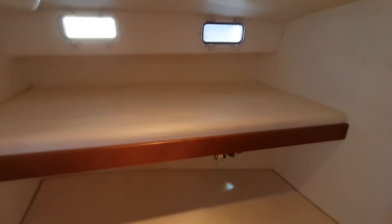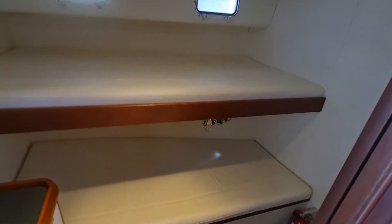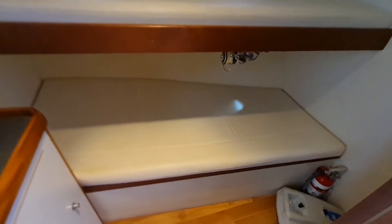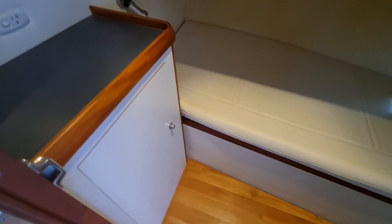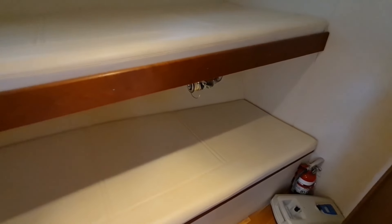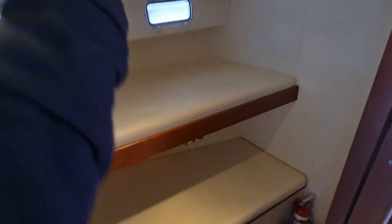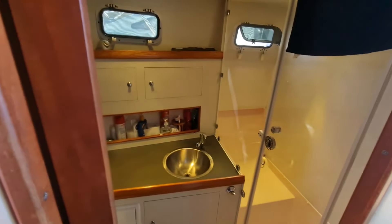If we just slowly spin around we've got the port side cabin — got the port side cabin with double bunks. Good size storage underneath here too. We've got the reading lights, another Scirocco fan — just really nicely laid out. Obviously this cabin has got its own door and the bathroom has got a sliding door there.